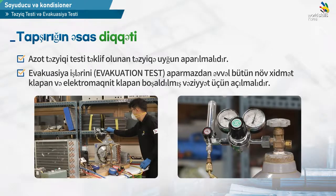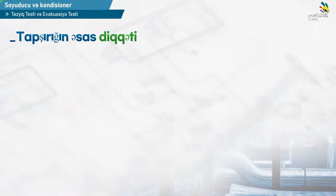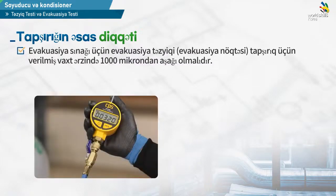모든 전자변 등을 모두 개방해야 합니다. 진공 작업은 과제시간 내 진공 압력이 천 마이크론즈 이하가 돼야 합니다.